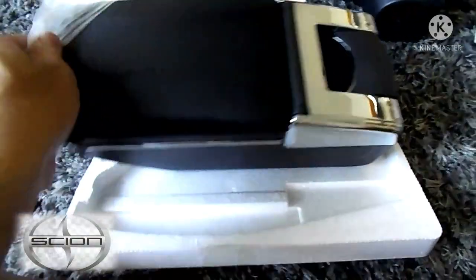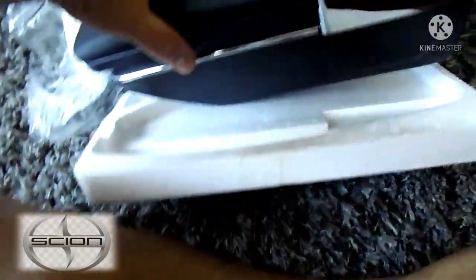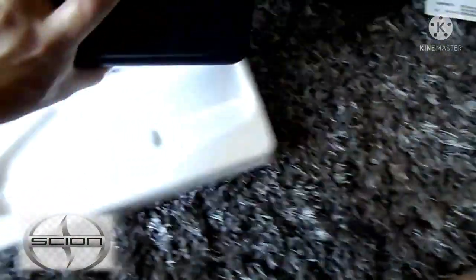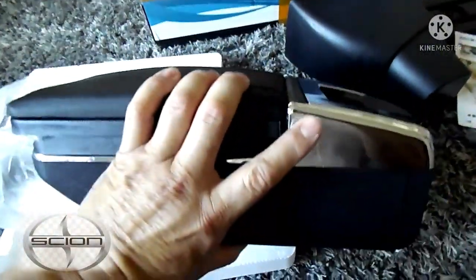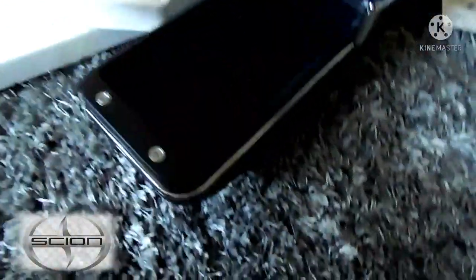The interior of my car is black, so this color fits perfectly as you can see. The top slides so you can actually move it forward. It also comes with screws — open it up.